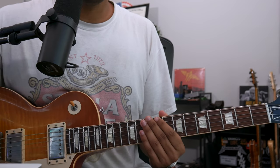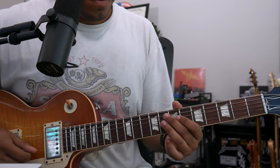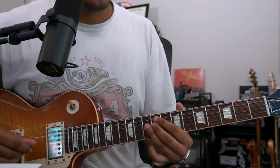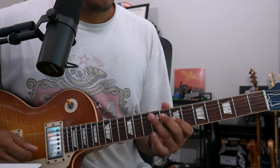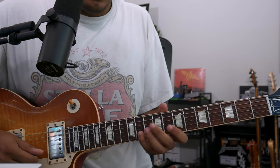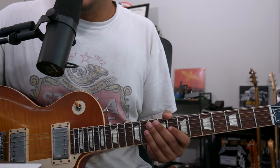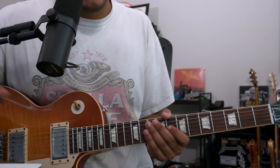So first things first, for this opening phrase, we're going to slide in from this E flat to F. Two, three, four. That's a pretty cool phrase, and all that is is F Dorian with a bit of flair.